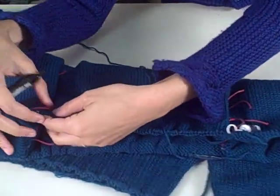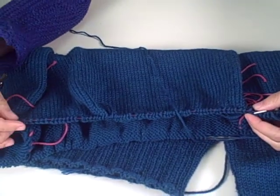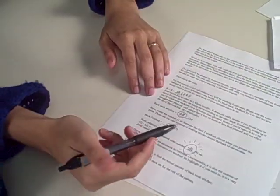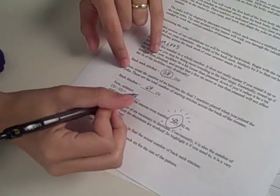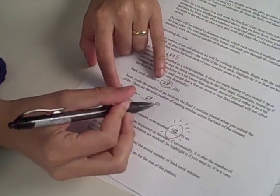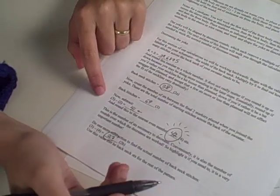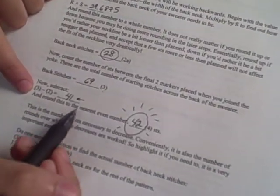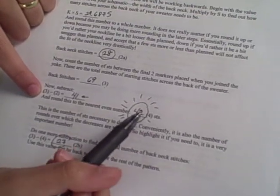Now, count the number of stitches along the back of your sweater — that's between the two sets of markers. On my piece, that's 69 stitches, so that number is 69. Then you'll subtract 28, which gives me 41 stitches. Rounding to the nearest even number, I did 42. That is the number of stitches I'm going to have to decrease out of my back to get the back neck measurement I want.